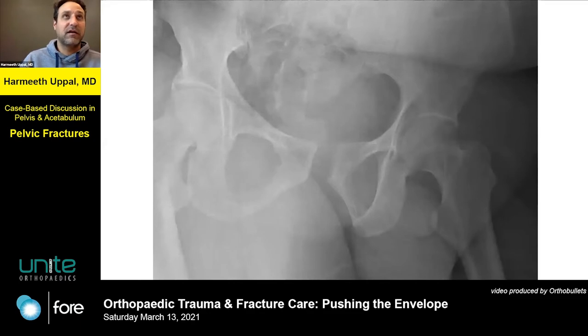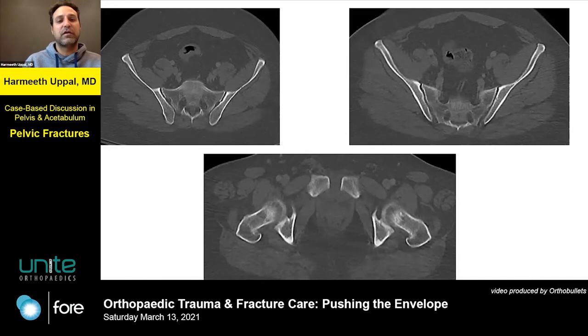This is a 43, maybe 45 — late 40s — guy, kind of obese, somewhat heavyset, who sustained a motorcycle injury. These are his initial X-rays — well, his first X-rays, put it that way. We got some more imaging, so here are some selected cuts from the CT scan.